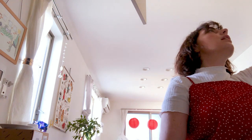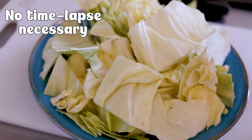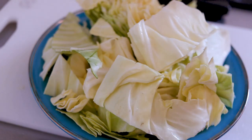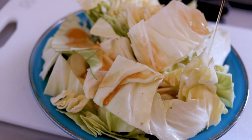No izakaya would be complete without cabbage. All you need is sesame oil — you just drizzle it. Now on to the main event, which is yakitori. There are a couple of ways you can do this: one, you can buy yakitori from your local supermarket; two, you can make your own yakitori, which is what we did today; or three, you can support your local small businesses and order takeout from them.